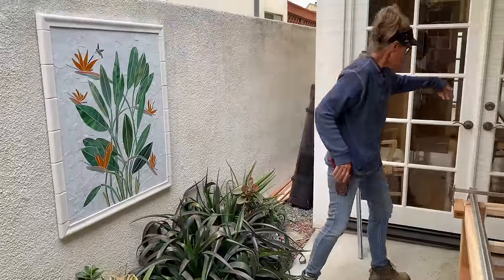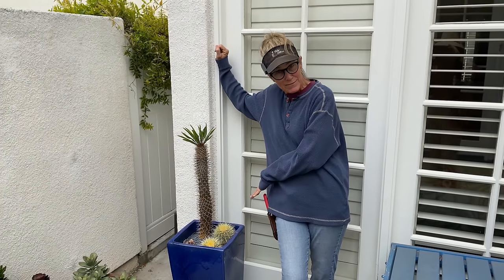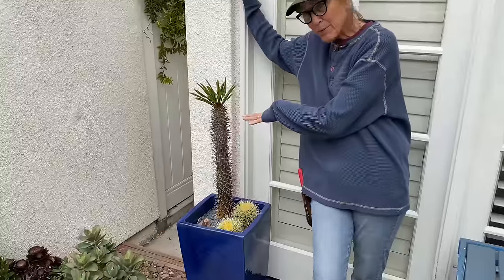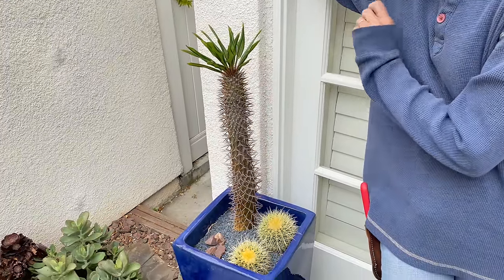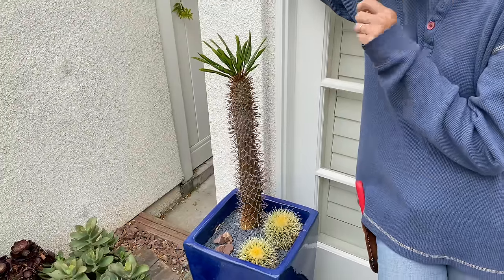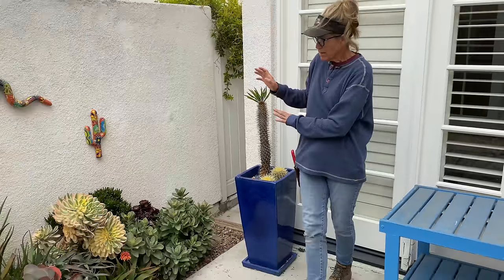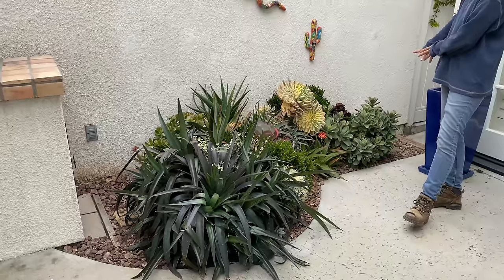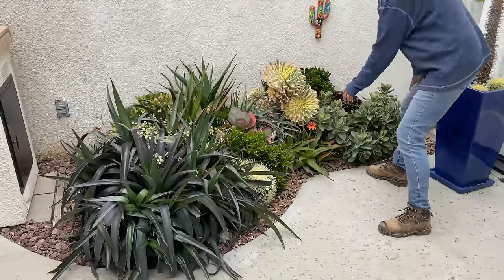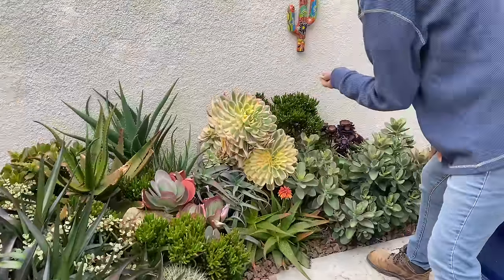Going through the house into the back — here's my classic combo: the Pachypodium lemarii and little baby barrel cactus, because every garden needs a phallus. Spectacular, so cute. I love this — the growth is just insane.